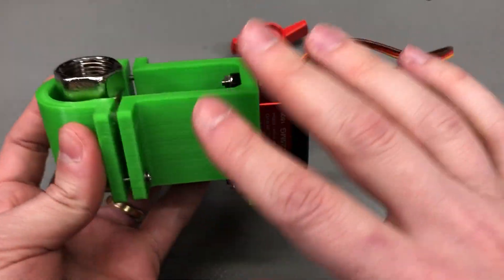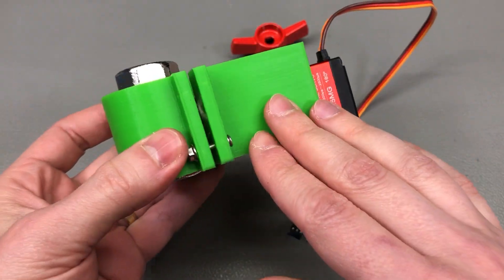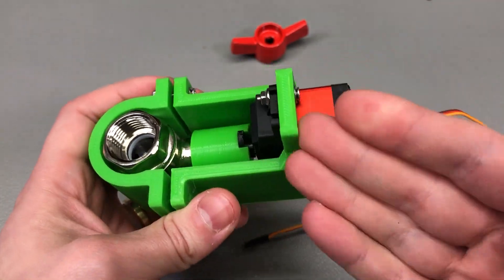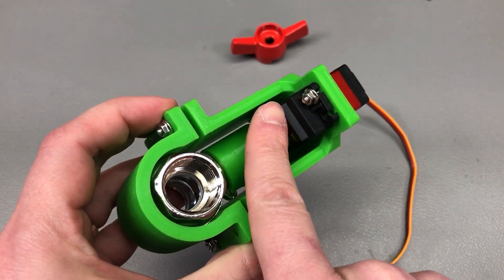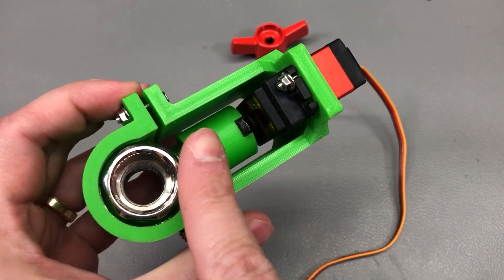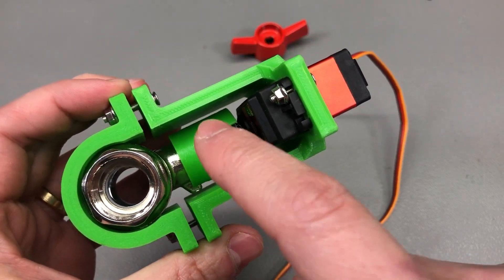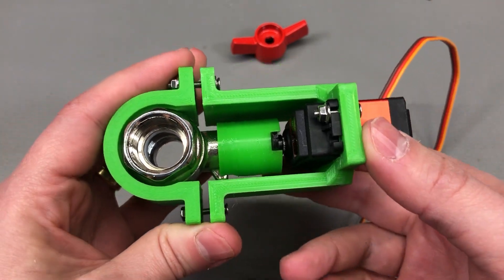I really like the overall design of this clamp — it's strong, it does the job, and by design the servo doesn't even need screws to stay in place. The way the clamp puts pressure on the servo keeps it pressed against the valve shaft adapter. I'm quite happy with that, though there are a few things I'd like to improve.